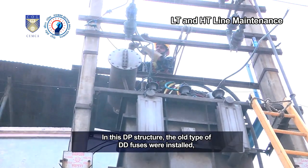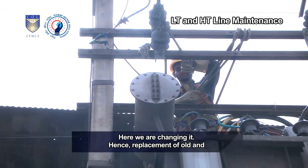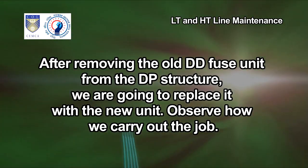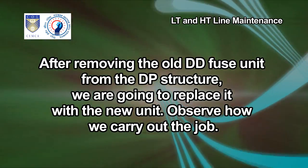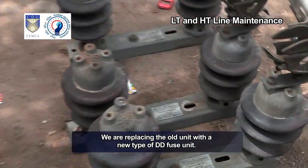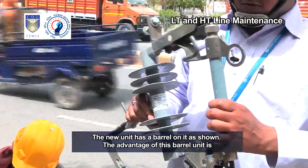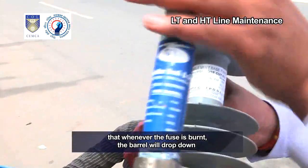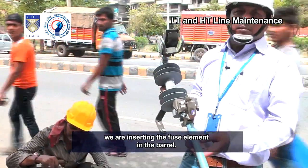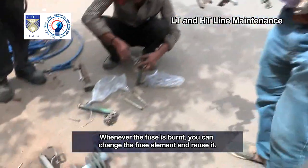In this DP structure, the old type of DD fuses were installed wherein the barrel cannot be mounted. We are changing them. Replacement of old and worn-out DD fuse units is part of preventive maintenance. After removing the old DD fuse unit from the DP structure, we are replacing it with a new unit. The new unit has a barrel on it. The advantage of this barrel unit is that whenever the fuse is burnt, the barrel will drop down and you will be able to notice it from a distance. We are inserting the fuse element in the barrel. Whenever the fuse is burnt, you can change the fuse element and reuse it.